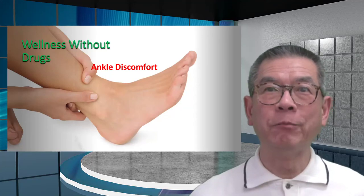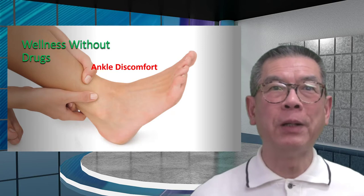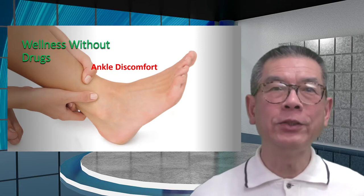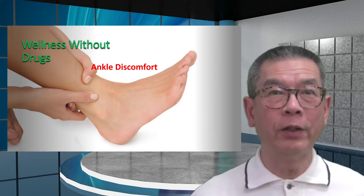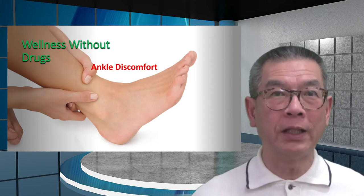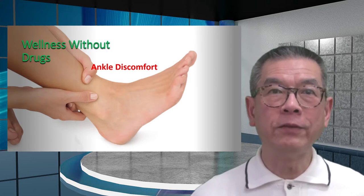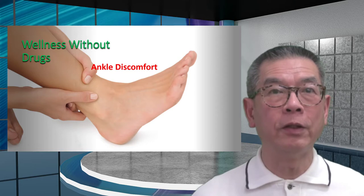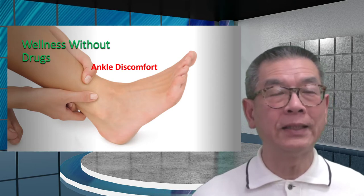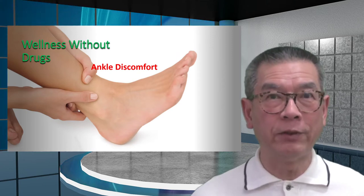Having discomfort in the body is no fun. And when people talk about ankle discomfort, it may range from a little bit annoying all the way to affecting the quality of life. In here, I'm going to share with you some information on how some people are addressing their discomfort and speeding up the recovery.